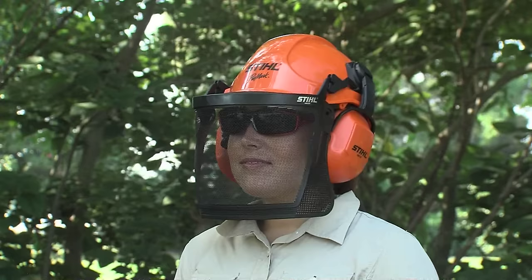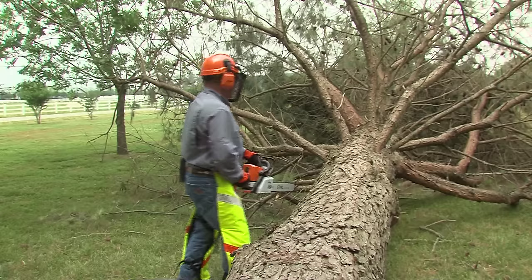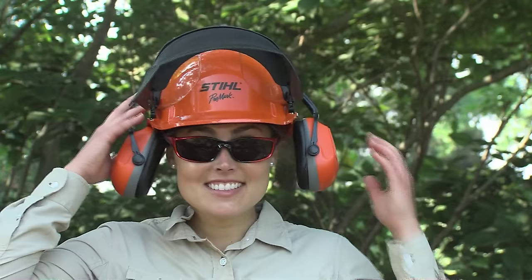As for protective apparel, you're going to want a protective helmet system such as this. Not only will the helmet system give you protection from falling objects lodged in a tree above you, the face shield will help protect your face and eyes from wood chips and other debris flying around while you're working. The hearing protection is a must. And always wear protective glasses complying with ANSI for added protection behind the face shield.